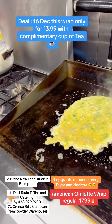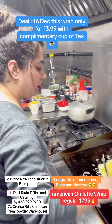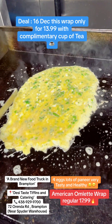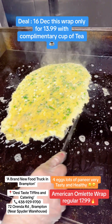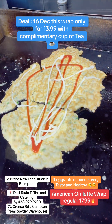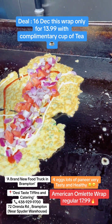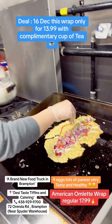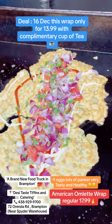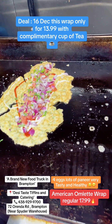So the omelette is almost ready. Is it a wrap? Is it a spinach wrap? No, it is not a spinach wrap. It is an American omelette wrap — it's a little different. All the wraps are different. This is a loaded wrap — so the omelette is the wrap, the omelette is the base.